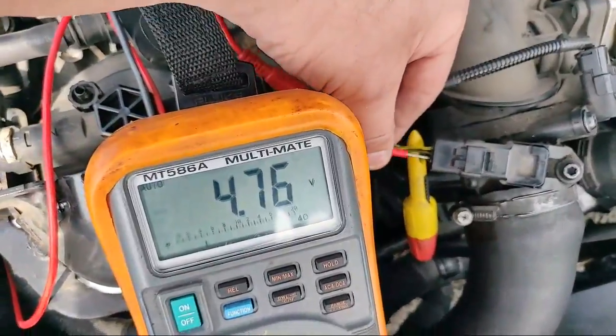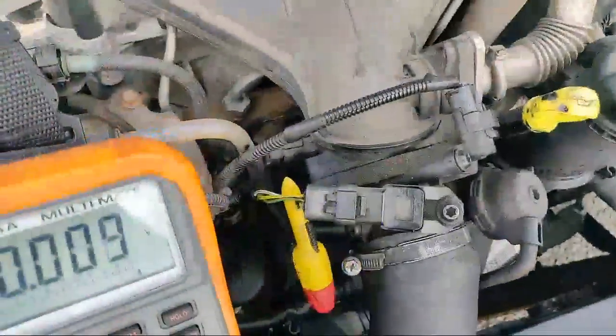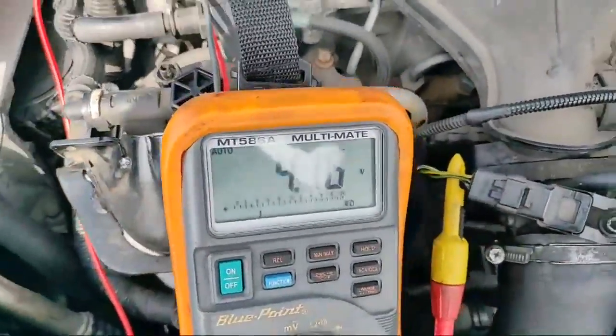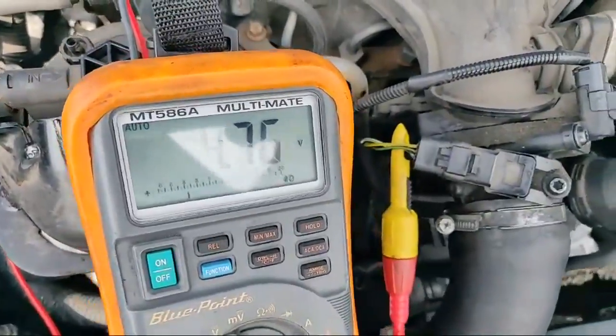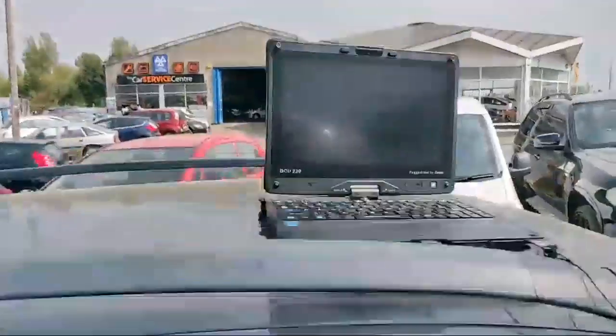We shouldn't have 4.76 volts on the signal wire with just key on. That's the actual signal wire. So we've got a probe in there already to avoid any connection issues — 4.76 volts. We're going to have a look at the boost pressure live data with key on.